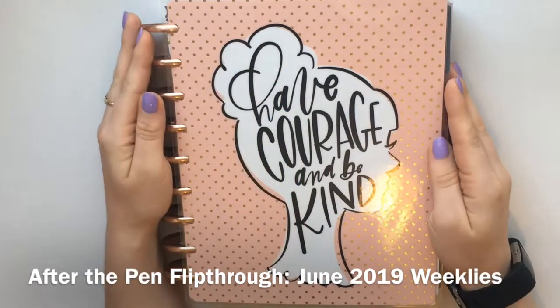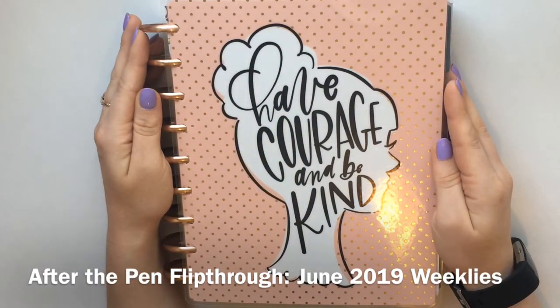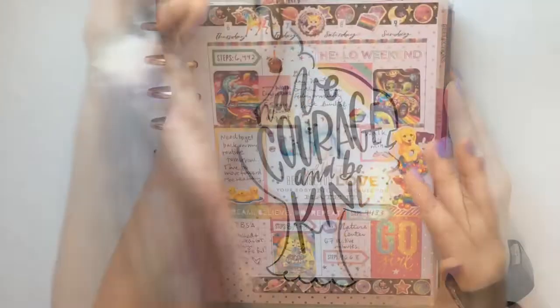Hey everyone! This is Caroline Plans and today we're doing an After the Pen flip through for June 2019. Let's get started with our weeklies.